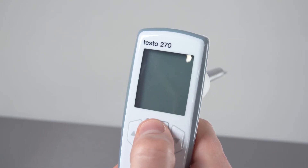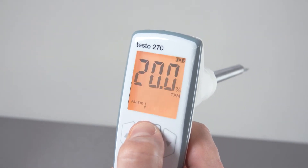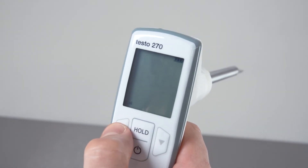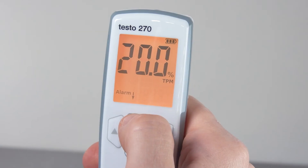Now you can navigate through the various menu items using the hold key. If you want to change a pre-setting, press the arrow key and then confirm with hold.